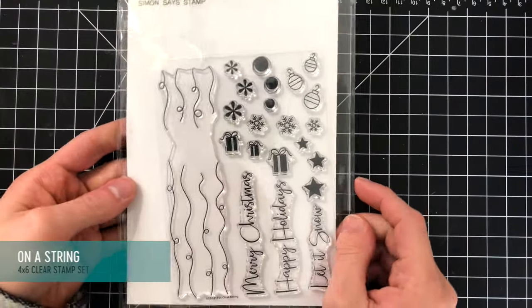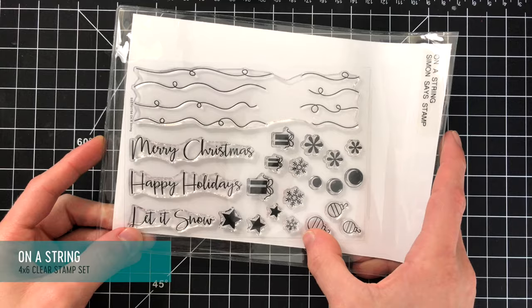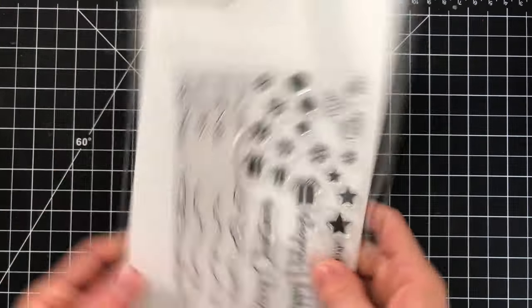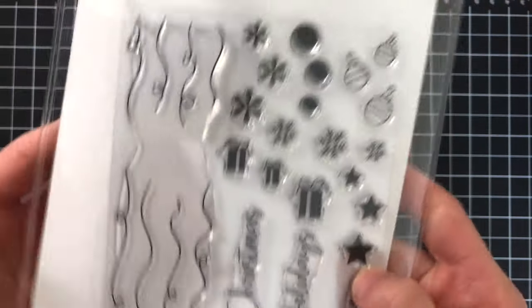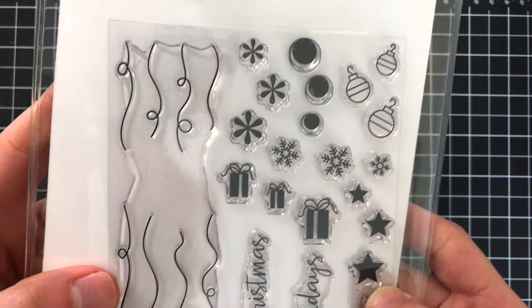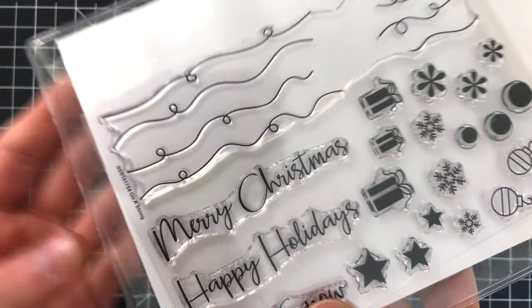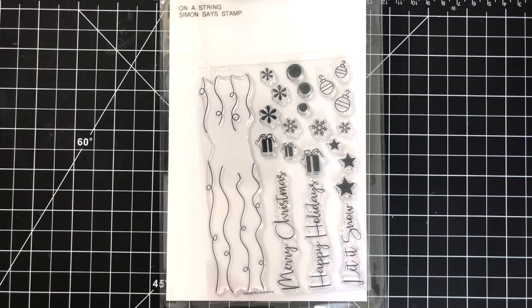This is a really cute set called On a String — it features a bunch of really cute whimsical strings that you can hang different elements from: little presents, ornaments, snowflakes, stars, little balls, and some really nice sentiments in a cute bouncy script font. You could stamp all these images in some really fun colors for Christmas. I think these would make really cute cards.